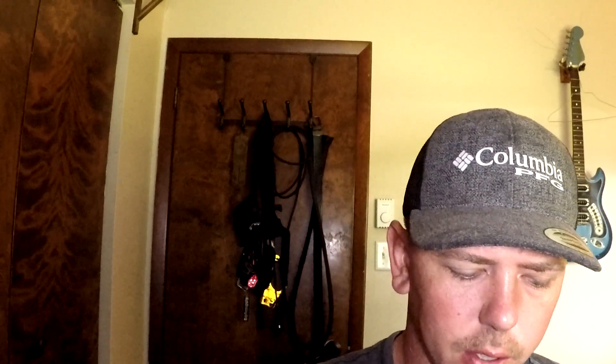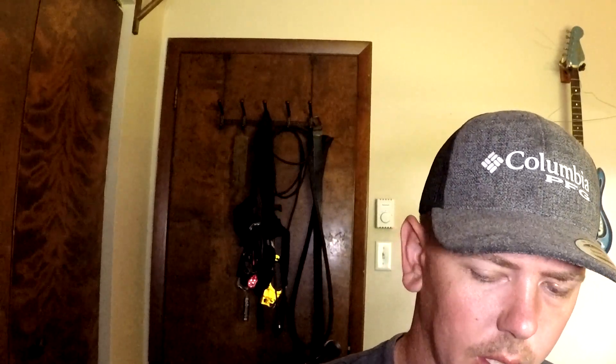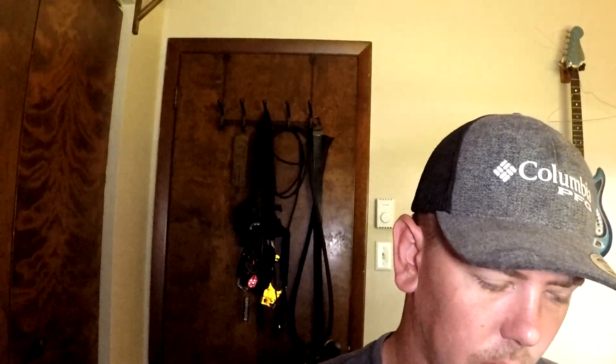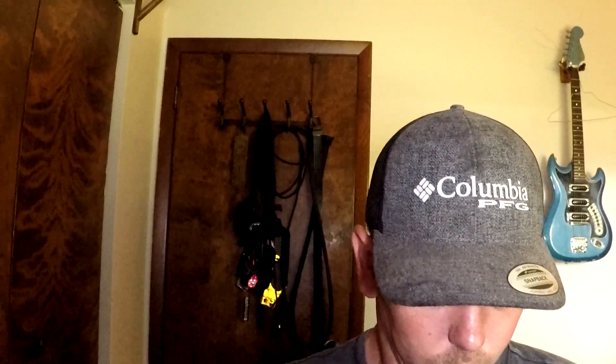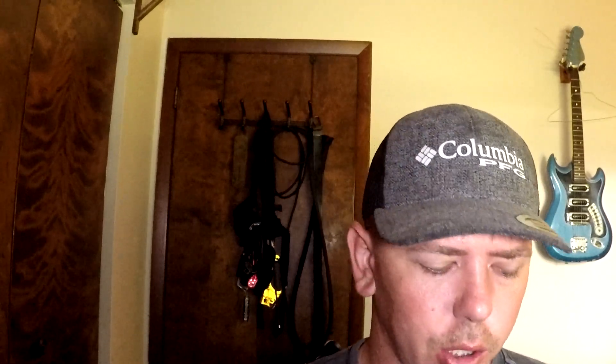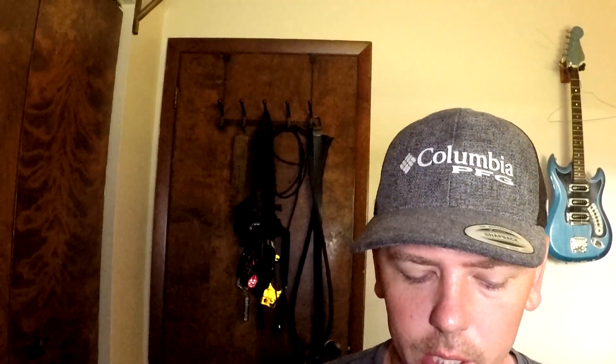It's got 10 brightness modes. Now, some of the things it came with were two different kinds of diffusers. They call it the modification frame, which magnetically attaches to your light so you can quickly pop them on and off. They are actually fairly strong so you don't have to worry about them falling off. It also came with a cold shoe mount so you can mount it on your camera, and the USB Type-C charging cable.